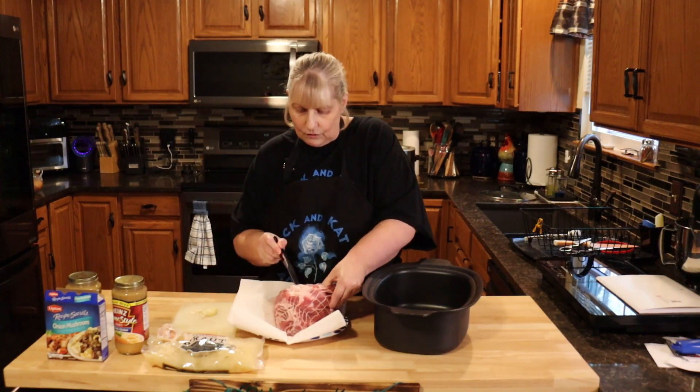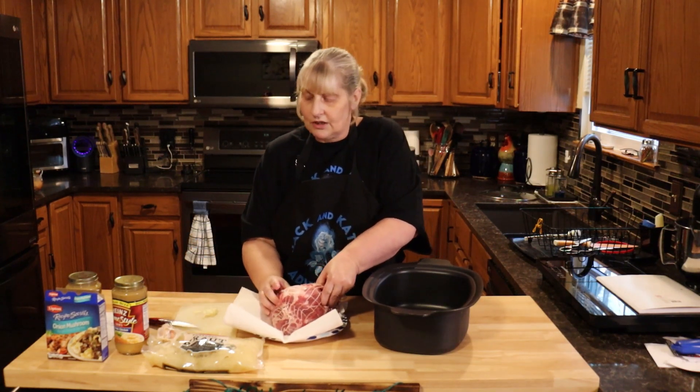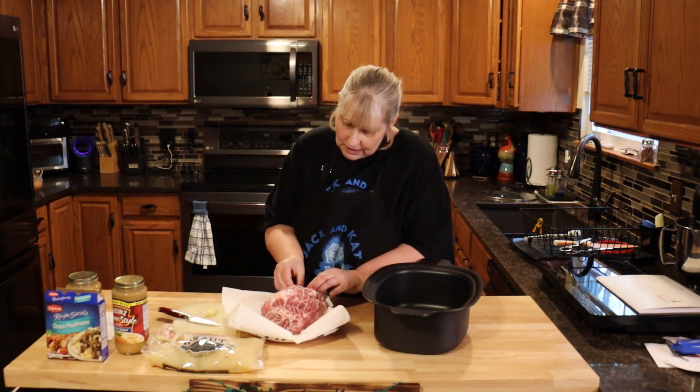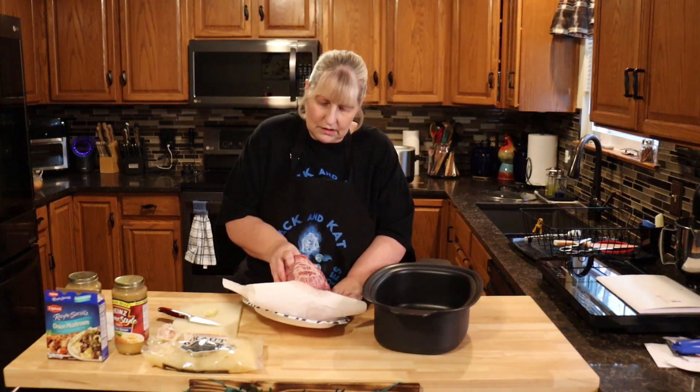Just make sure you get it all over. I can't tell you how much garlic you'll need because it depends on the size of your roast. I'm using two very big cloves right now, and my roast is pretty small, so that'll give you an idea.